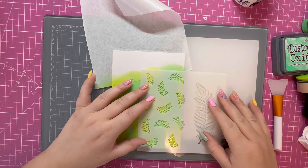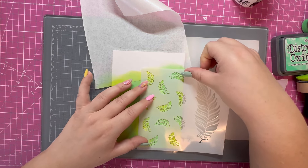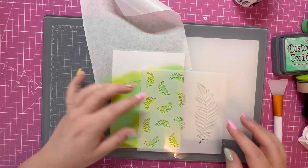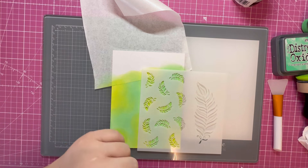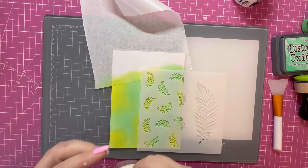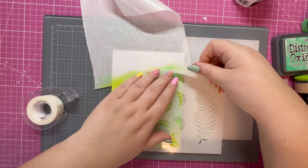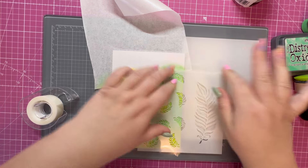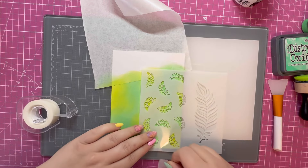I'm not too worried about the bottom — I just want to make sure I've got that design meeting at the top where the masking paper is. I'm going to grab some low tack tape and tack the stencil down in place.